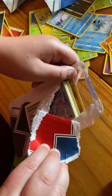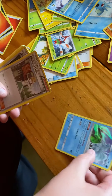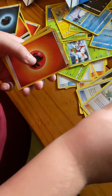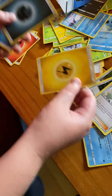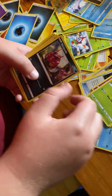Now this is our last one. Another Alolan Ninetales! Professor Juniper this time, Pokemon Fan Club, Pokemon Communications, and all these energies. Like Dark energy, alright. Galarian Slowpoke, Snover.